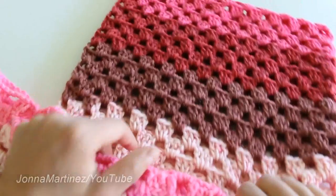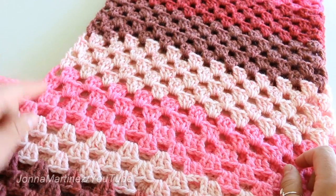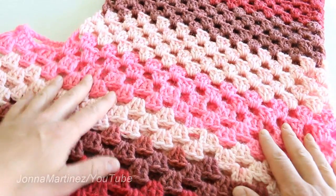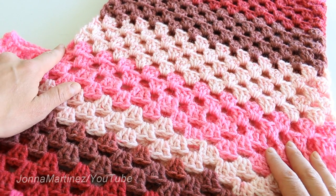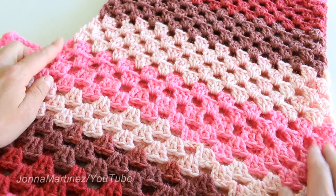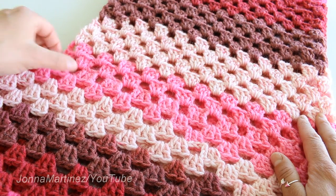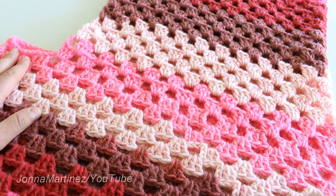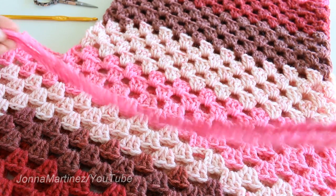Once you've sewn in all the ends on your poncho and sewn the top of your hood, you're going to create a chain to kind of cinch off where your neck hole is. Basically just take your crochet hook, create a slip knot, and start chaining until the chain goes from one side of the hood to the other and then again — twice as wide as the hood. Then we're going to weave it in and out of these holes, make some tassels, and it's going to look really cute.